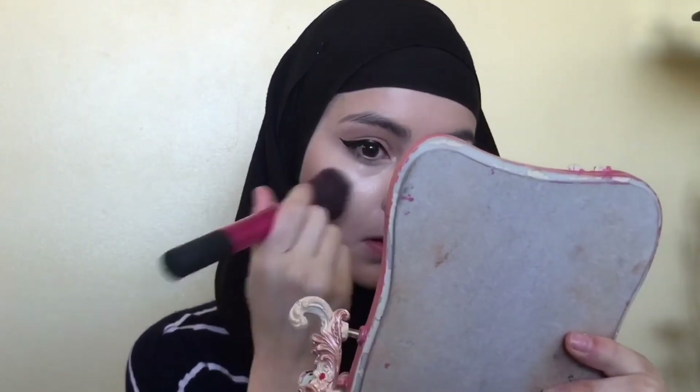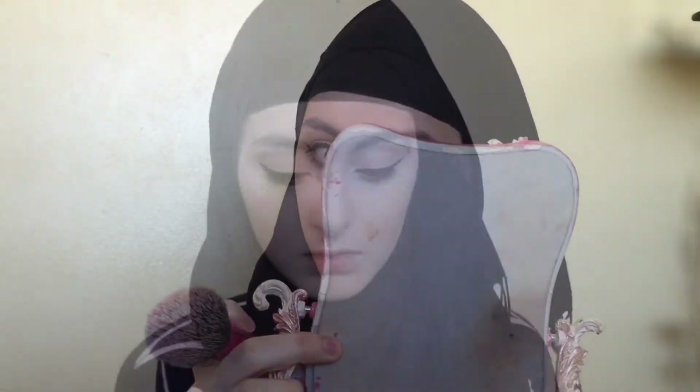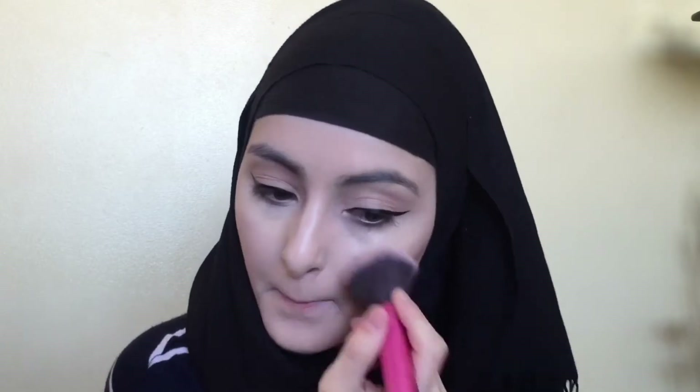I'm just blending it in now so I can put my blush on. Now I'm using my Physicians Formula blush and applying it onto my cheeks.